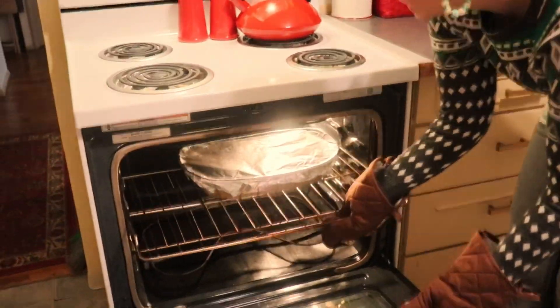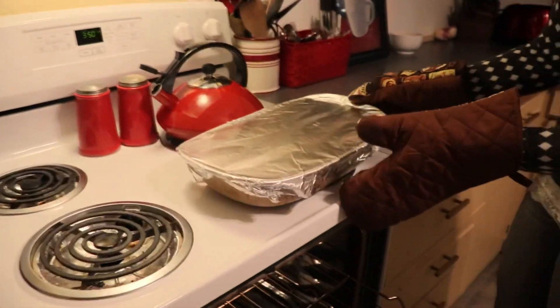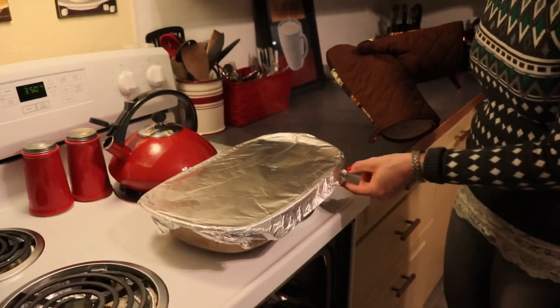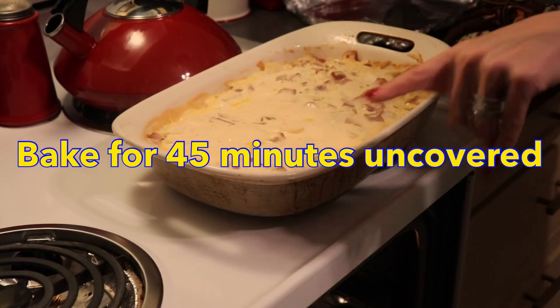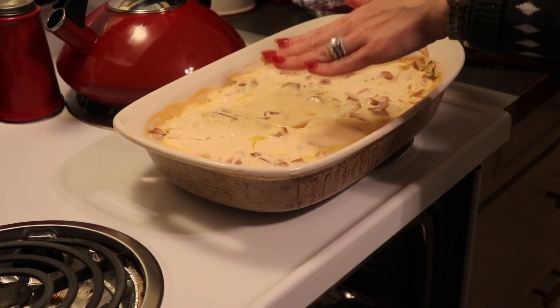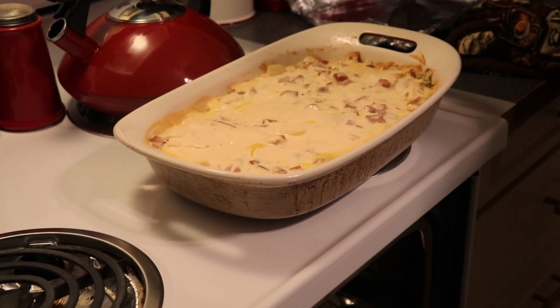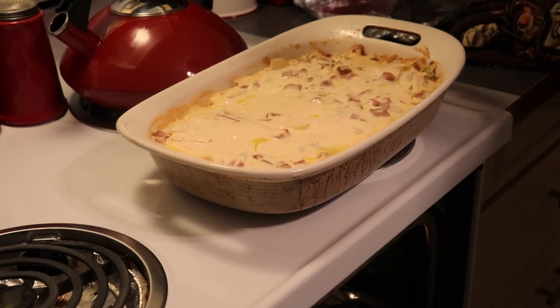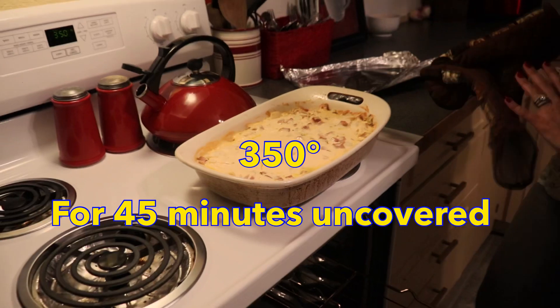It's been in for 30 minutes, so now we are going to remove the foil carefully, and then put it back in for another 45 minutes uncovered. Towards the end of that 45-minute session we are going to add a little bit more cheese to the top, but for right now we're putting it back in at 350 degrees for 45 minutes.